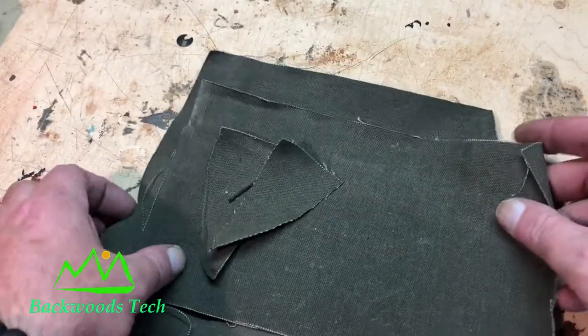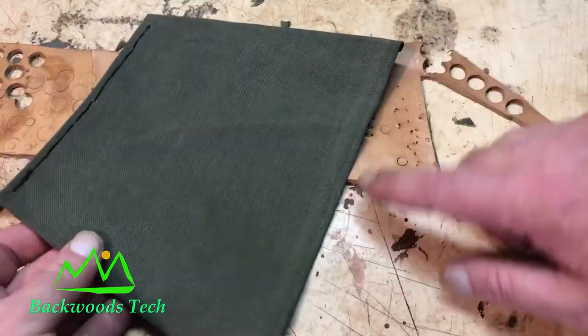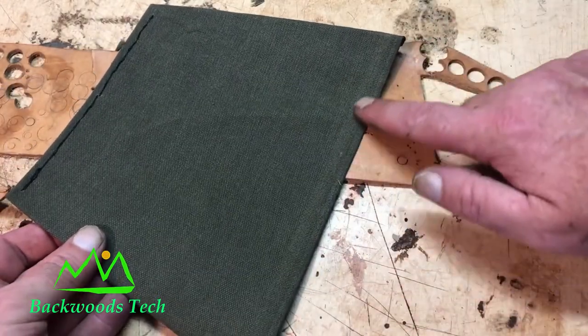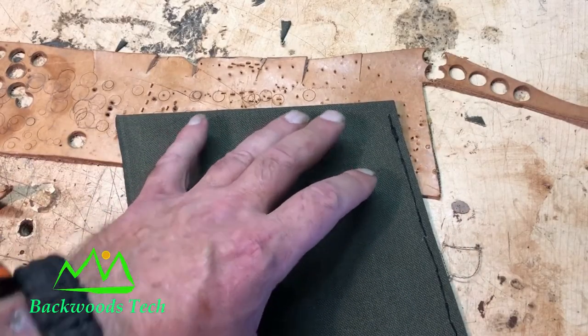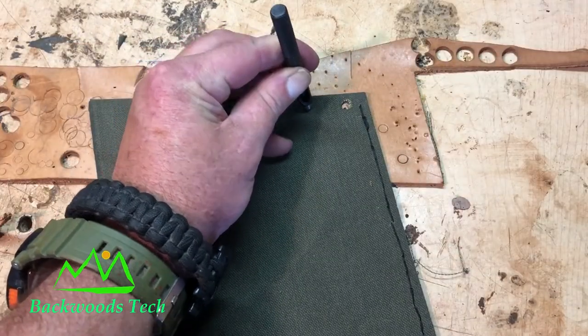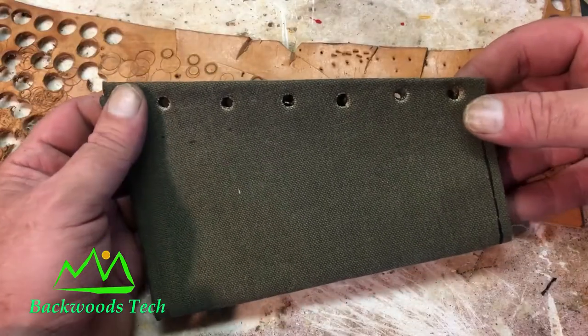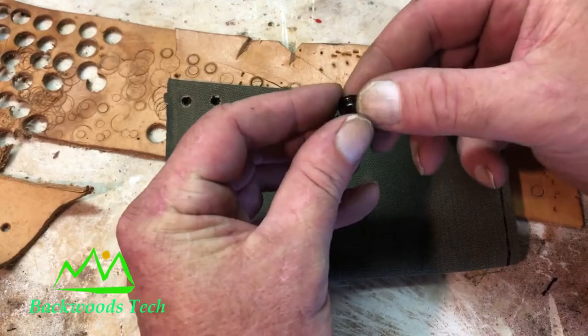Now that I've got all my pieces and parts, I'm just going to stitch everything together. I stitched up the forward part of this main body, and the back is actually the factory edge so I'm not going to stitch that up. With that done, I'm going to add grommets down both edges — that's how I'm going to attach this to the gun, by lacing it up with paracord. I'm going to space them about an inch apart. The grommets I'm going to use are a quarter of an inch.